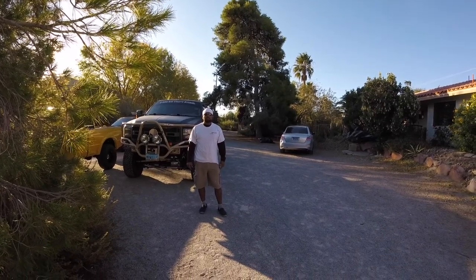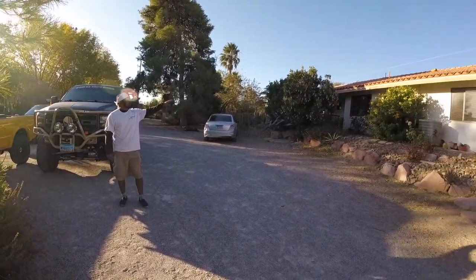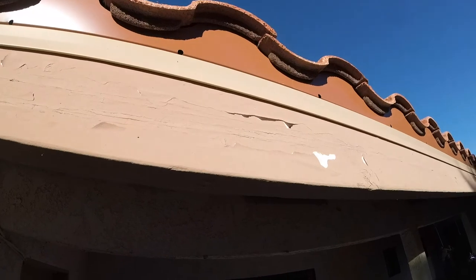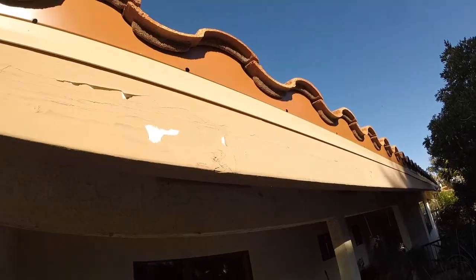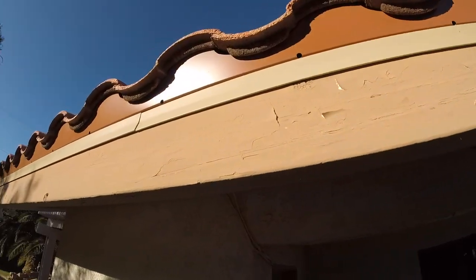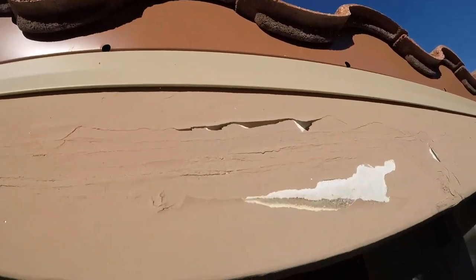Hi everybody, welcome back to the channel. We have another project on our hands — we're going to be painting the fascia all the way around this house. We're going to be repainting all of that right there, all the way around. This is what we call the fascia. We are not going to be painting the metal right above it because the customer doesn't want to change the color, and we're just going to be peeling all this old paint.